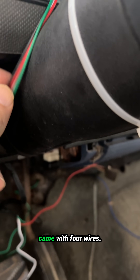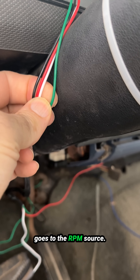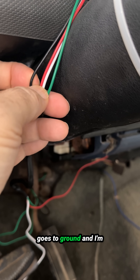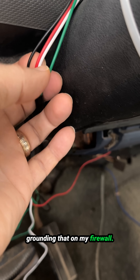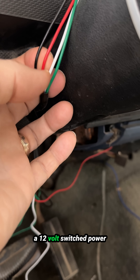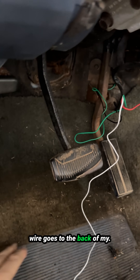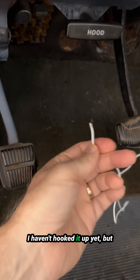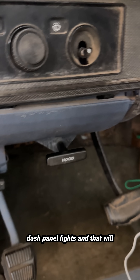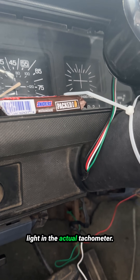This tachometer came with four wires. There's a green wire that goes to the RPM source — in my case on my truck, it's going to go to the distributor. There's a black wire that goes to ground, and I'm grounding that on my firewall. There's a red wire that is for a 12-volt switched power source. And then the white wire goes to the back of the switch that controls the dash panel lights, which will control the dimming of the light in the actual tachometer.